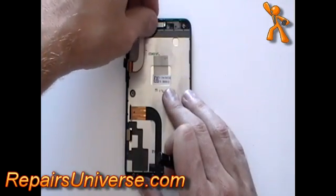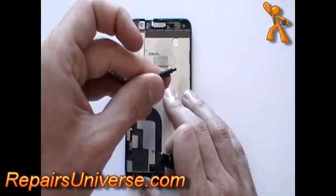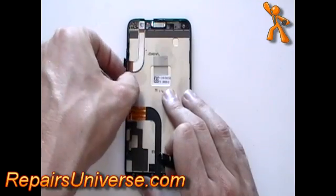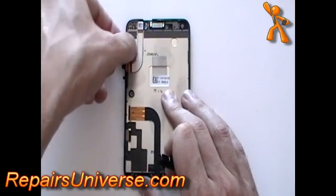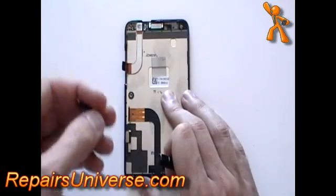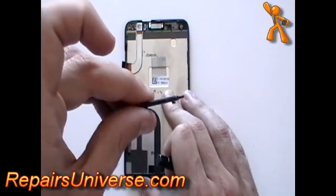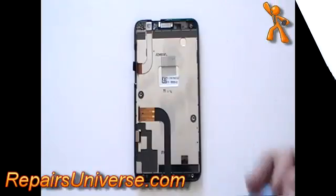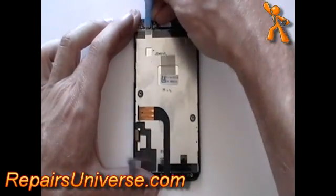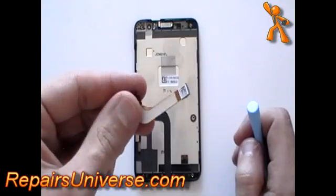Next, remove the power button and also the volume button from the phone. This will pry up using a safe pry tool.